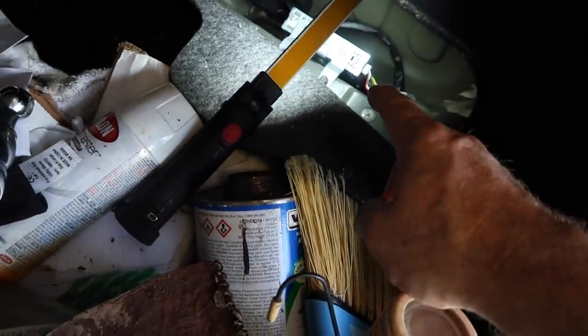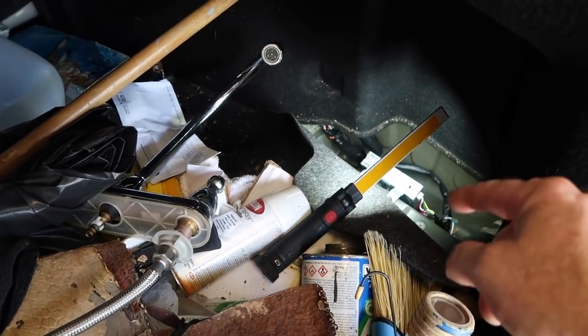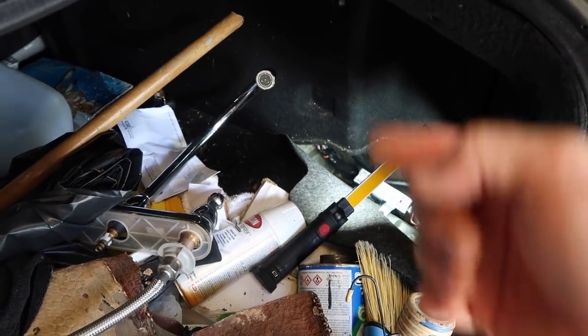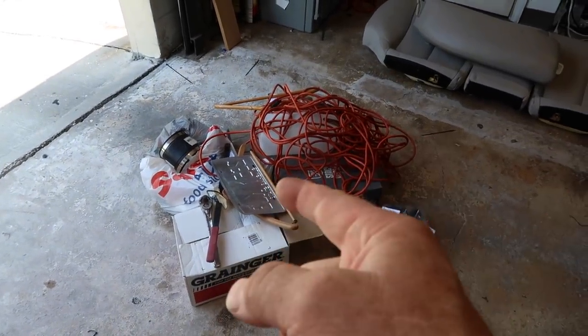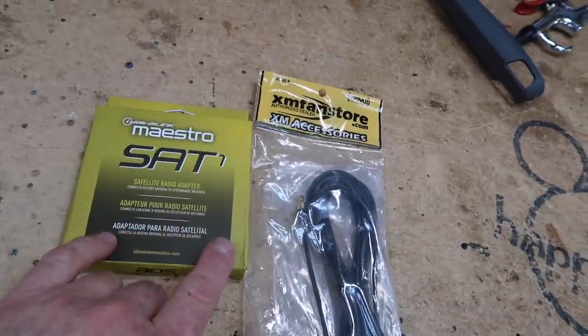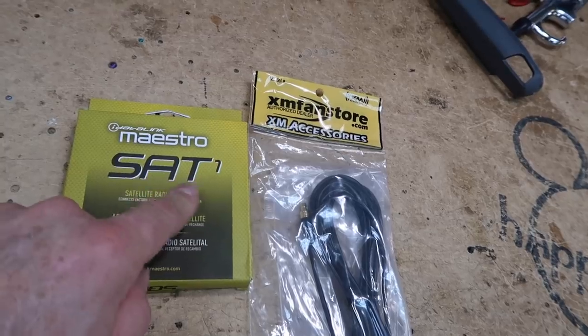There's the Sirius XM antenna, it's on the passenger side. We're going to unplug it there, add the SAT1 and a 20-foot extension and run it back forward. This is what still needs to go back in the trunk that we took out just to get to the corner. You guys have asked before what we use when we want to retain the factory Sirius XM — for the most part, you just need a SAT1.